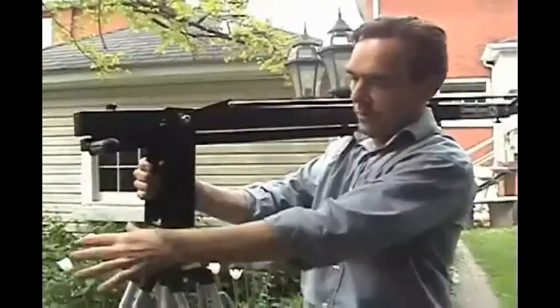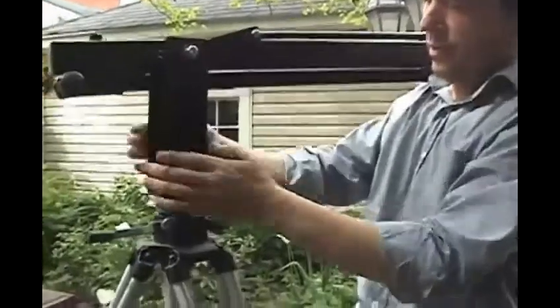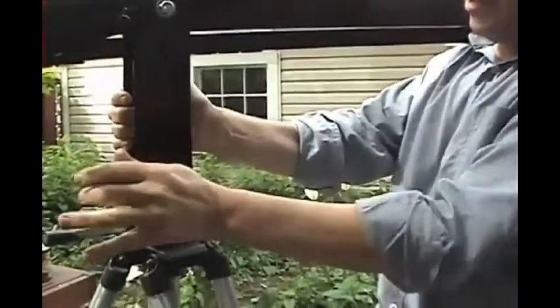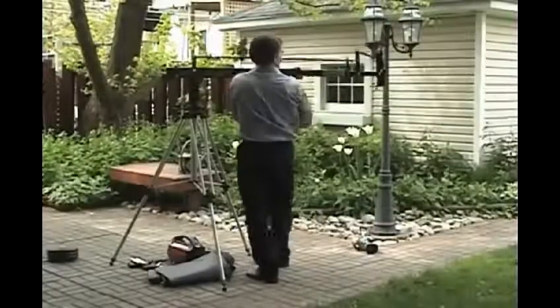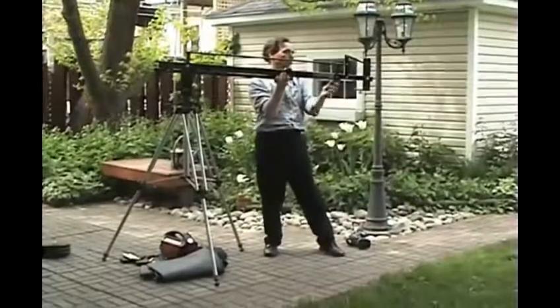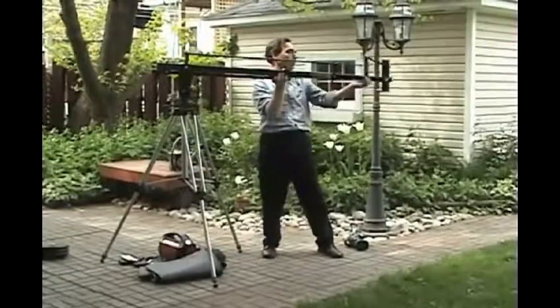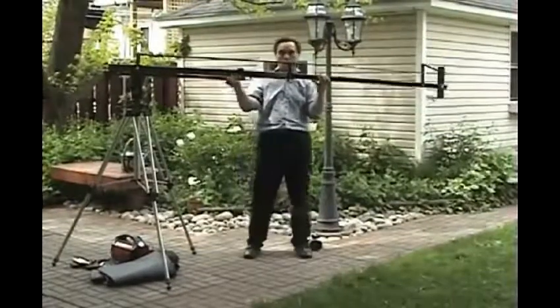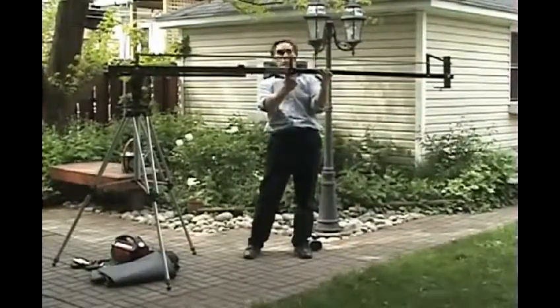Any sturdy tripod will work with the crane. A Manfrotto 028 or a Manfrotto 117 are models I've used and felt were good with the crane. One thing to watch for when putting the crane on top of the tripod is that you don't cross-thread or put the spindle handle on too tight when fastening it to the top of the tripod.